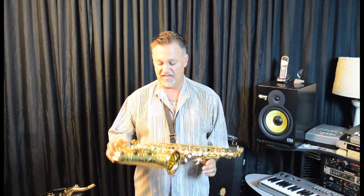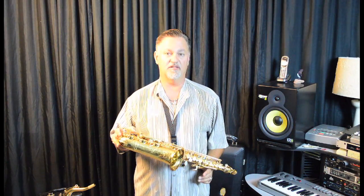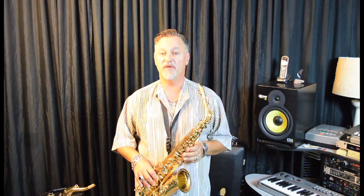Another cool upgrade was the metal tone resonators. The resonators on the pads were plastic, but on the new 82Z as of 2013 they have metal resonators on them. It improves the response, the sound, and the volume on the back side.